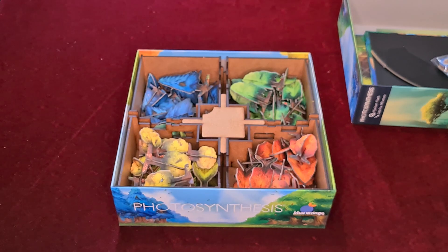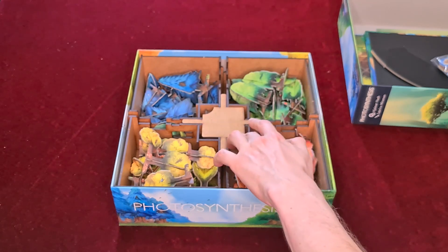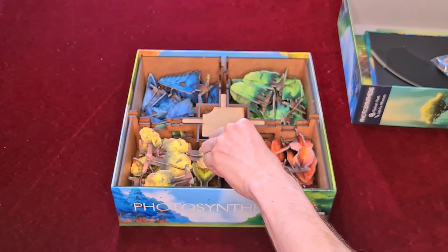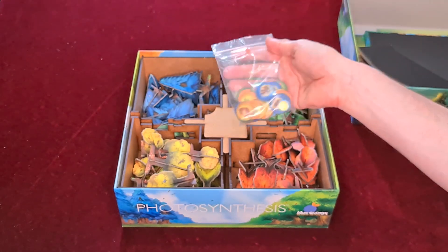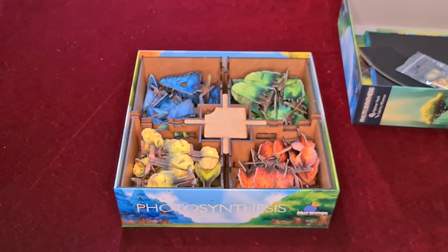With the original Blue Orange insert you have to tip everything out or grab at it with your hands, which gets annoying. With this one, I can just hand you the corner segment and that'll do. Then we just put the corner segments back in the box, slide that in, fix it in place, and you're good to go. These stay very stable so they're not shifting around in storage and all the trees are where they need to be. The tokens don't have their own individual slots, but there aren't that many tokens, and the main round ones are underneath so they're not going to go flying out.